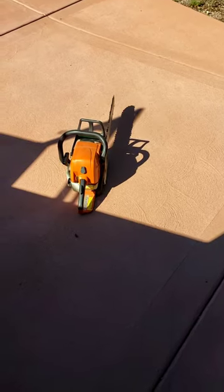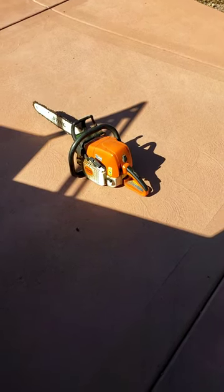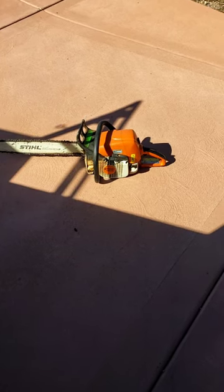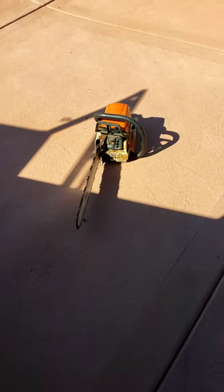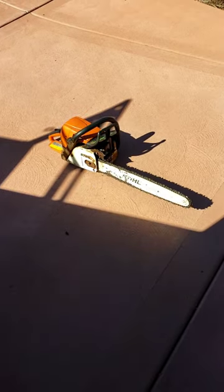Hi, this is Chuck with a short one. Do you remember when I first started the channel I did a video about this? When you have a chainsaw adjusted right on these steels, when it sits there and idles on concrete, it'll sit there and turn around in circles on its own. That's how you can tell whether you've got the carburetor adjusted right.